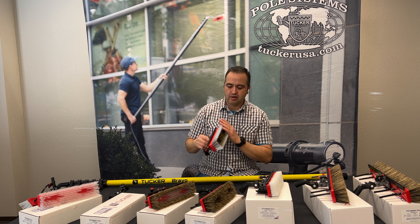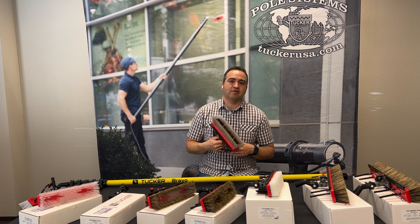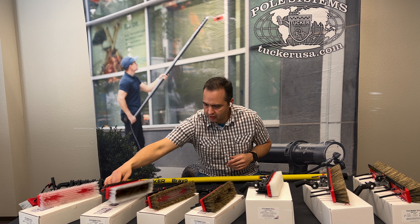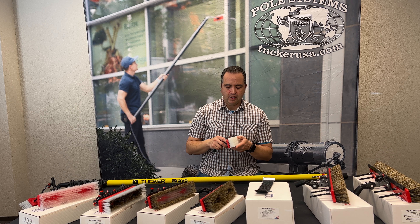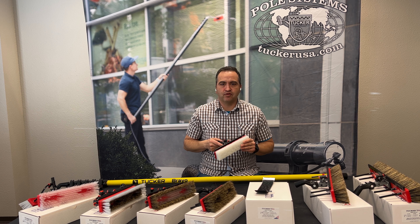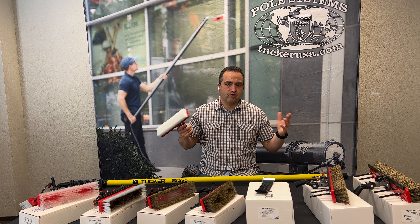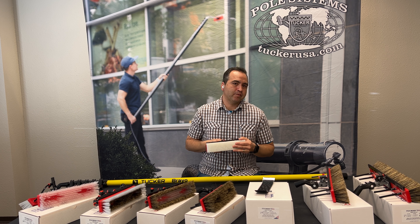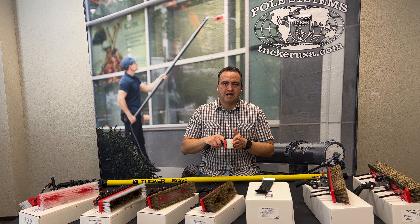One thing to consider, especially if you're going to be using it a lot, is that this is a natural fiber bristle brush. You can expect to get a full season out of it before needing to replace it, as it'll tend to wear down. But with something like our full nylon or our hybrid with nylon on the outside, personally I've had several seasons of use out of that type of brush.